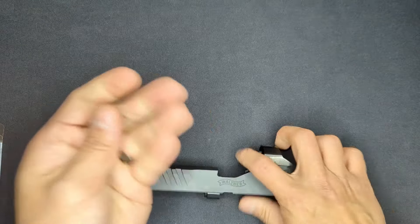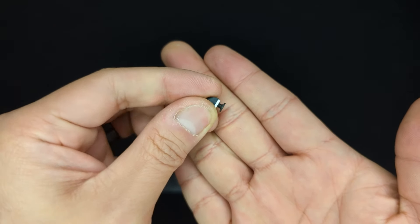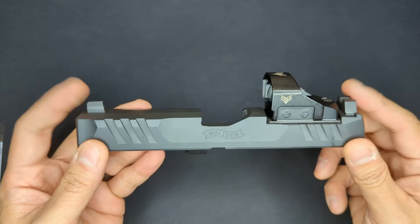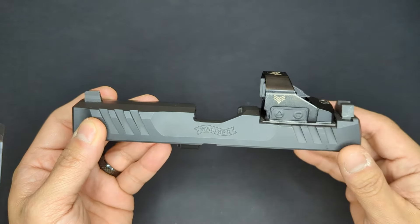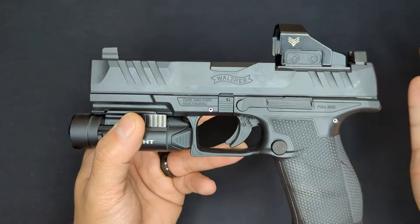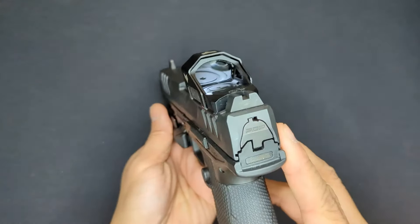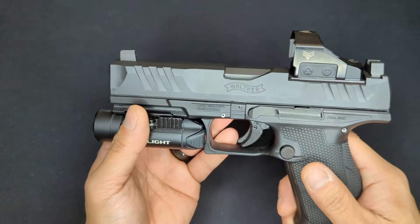It's always smart to put a little thread locker on that front sight screw - as you can see, that screw is the only thing holding the sight in. Also, don't forget to take the PDP out to the range and verify that the sights are lined up and zeroed once they're installed. With those sights mounted, my biggest gripe about the PDP is pretty much taken care of - not only do we have sights that co-witness with the optic, but they're also made of metal and offer more durability.